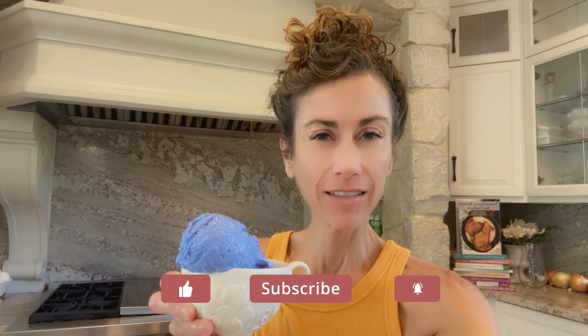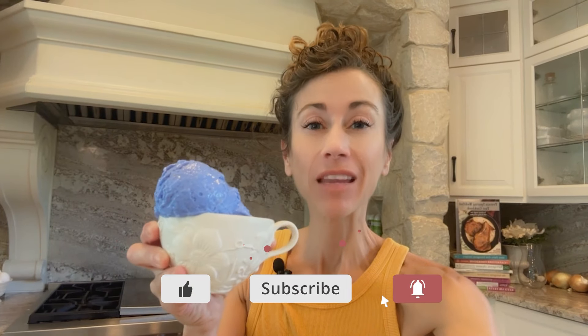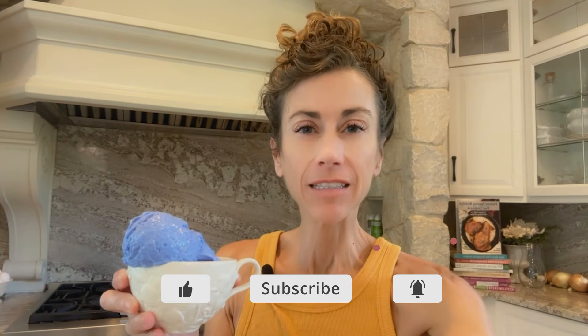Aloha friends, have you ever had Blue Moon ice cream? Well today I'm going to show you how to make it sugar-free, dairy-free, super healthy, packed with protein. It's actually protein-sparing modified fast ice cream. It's really, really delicious, pretty easy to make, and kids love it too.